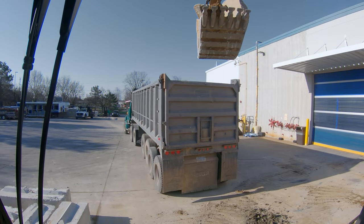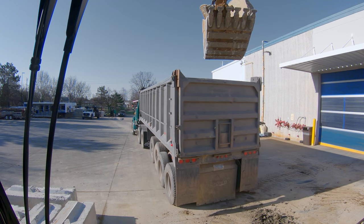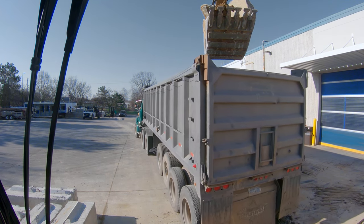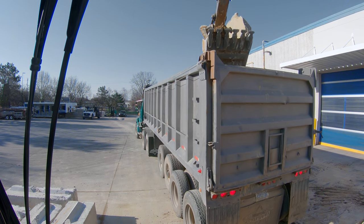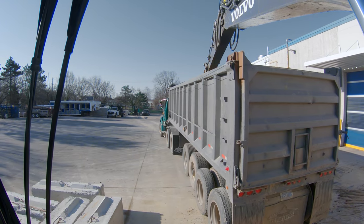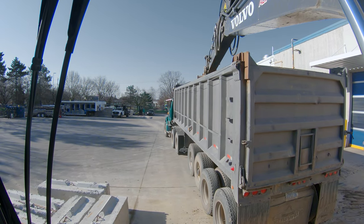We're going to have him come on back to us and I'm going to get him pretty dang close because this is a long trailer. Your first one - obviously we don't want to drop this from way up high - so we're going to get down in the box and reach as far out as we can.